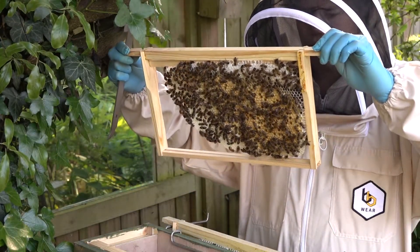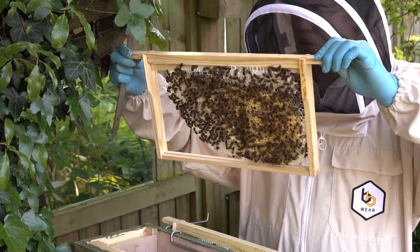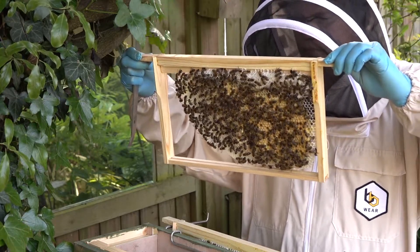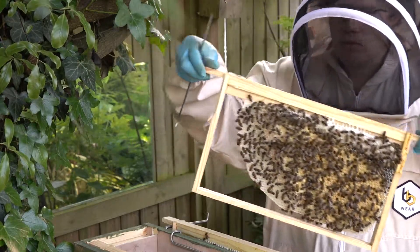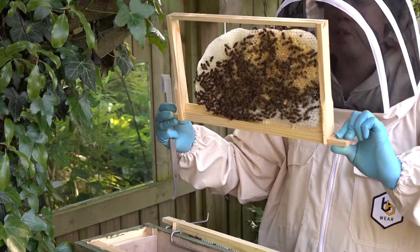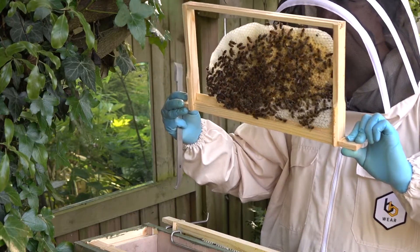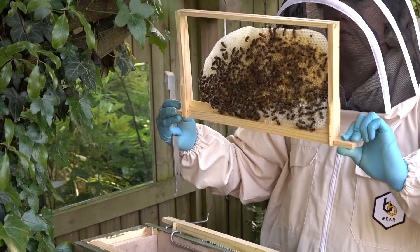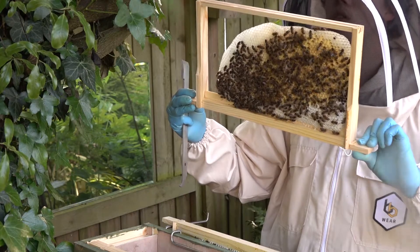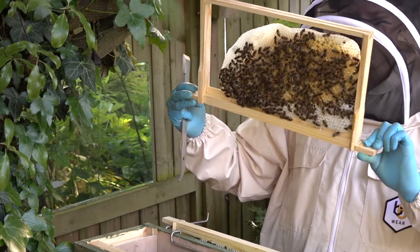That's a lovely frame of brood, with stores around the top — lots of honey, sorry, syrup. There's a drone cell there in the middle. Nice heavy frame, lots of stores, lots of brood. These guys are doing really well.